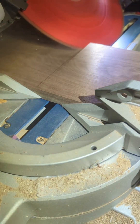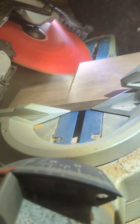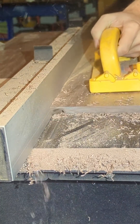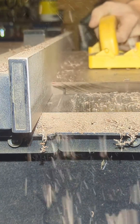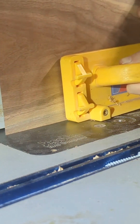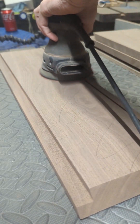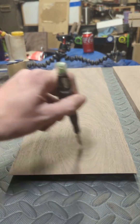Then I headed over to my miter saw to cut my miter joints for this display case, and then I cut a slot for the glass that is going to fit into the display case and show you what's inside. Next I moved on to the router table to rout out a groove in the back piece for the back of the display case to fit into.